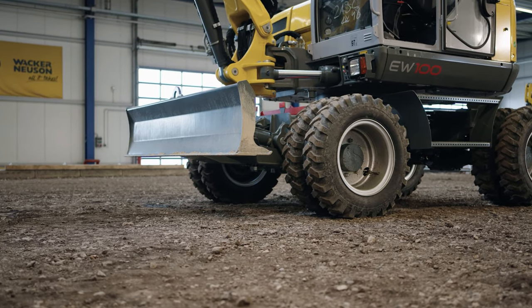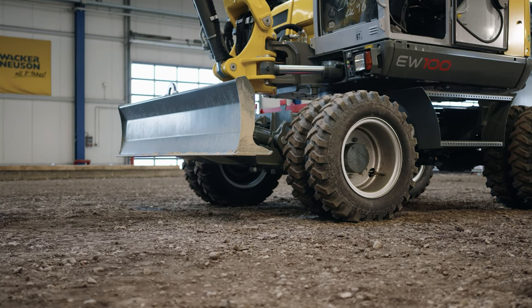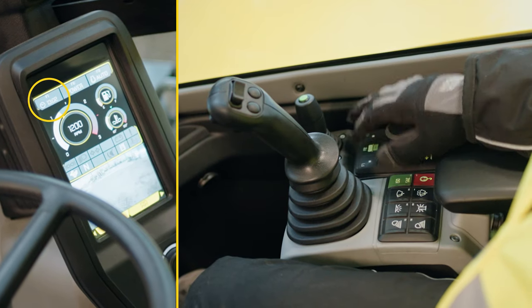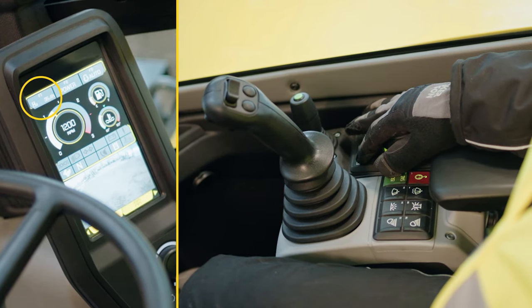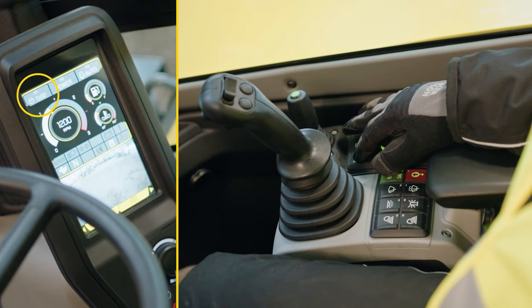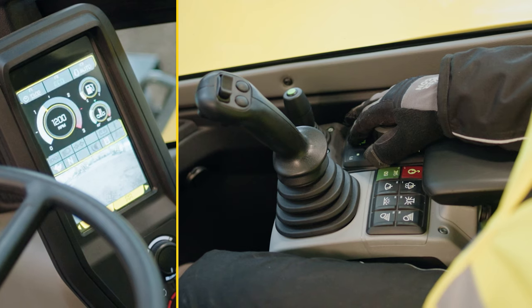If the machine is equipped with stabilizers, you can activate them via the installed green keys. With the F1 key, you can display the operating states of the machine. With the F2 key, you can switch between eco and power mode.